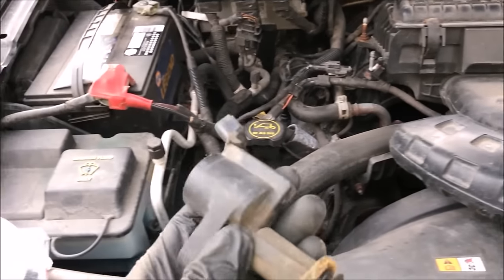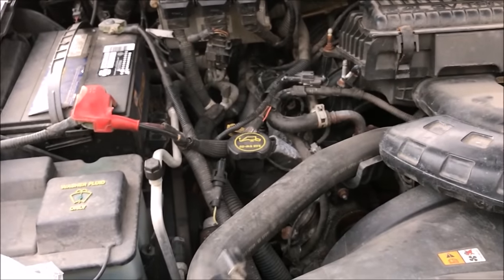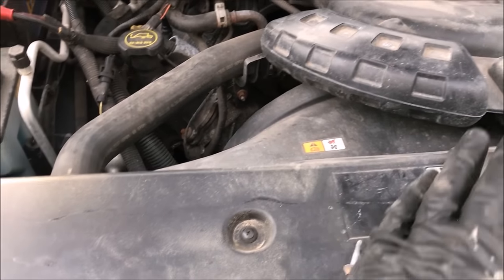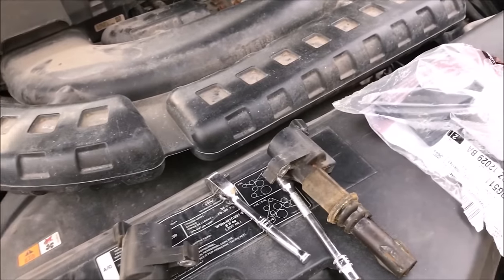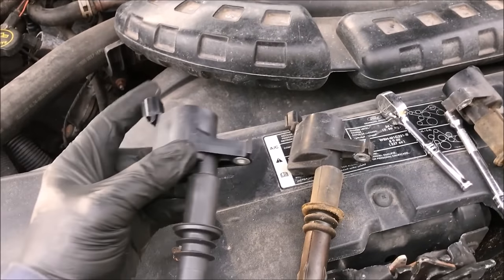When I did the spark plugs I noticed a little crack right there on cylinder three's coil — push on it and it moves quite a bit. That's where your pins go through and your wiring runs, and I don't like that. So to prevent further issues, we're replacing both number three and number one today. I'll keep the cracked one as a spare in the truck just in case.